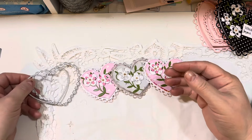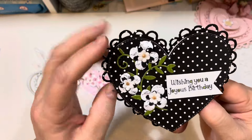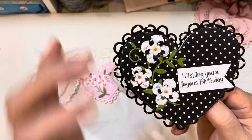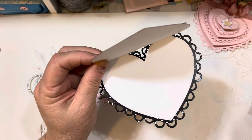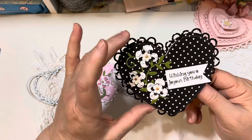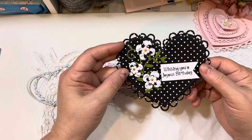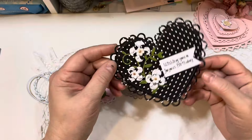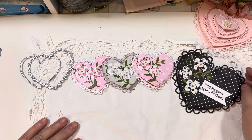Then I played with the larger die set and made this card using a darkish black polka dot paper. I added some green floral and three flowers, and this one says 'wishing you a joyous birthday.' I made a card base and then die cut the black polka layer to put on top, then glued the card to the backer piece so it opens up. I did add a little flower to the back. I love how these turned out and also just how quickly they come together. That's using the largest die in the set.